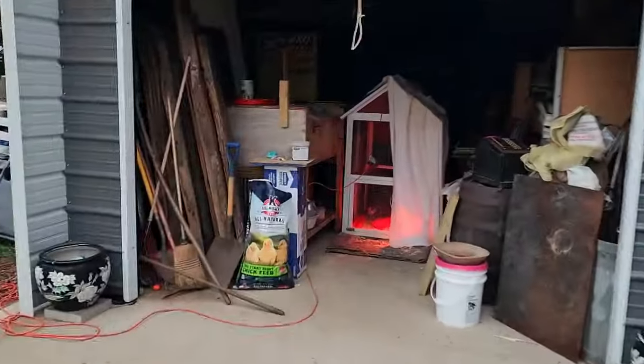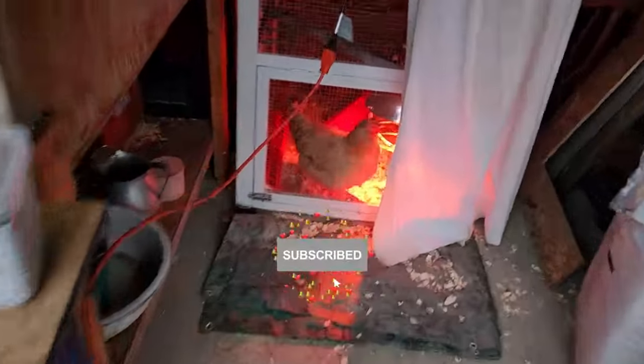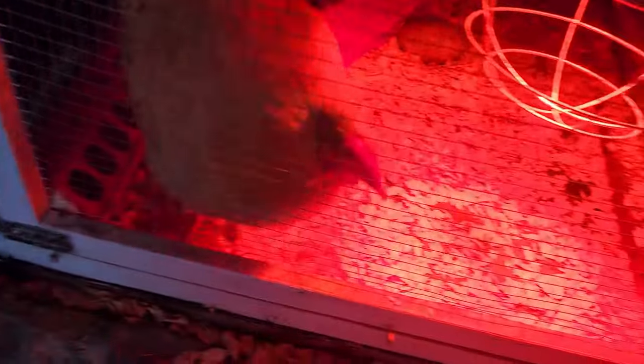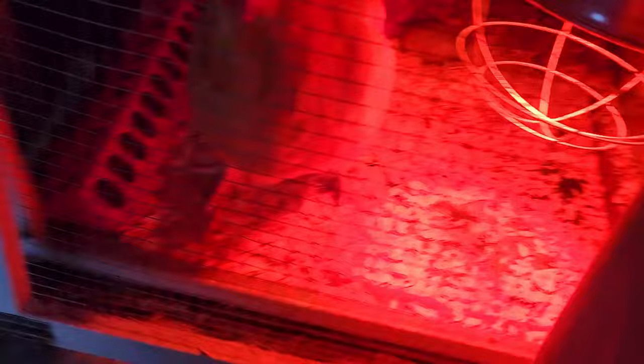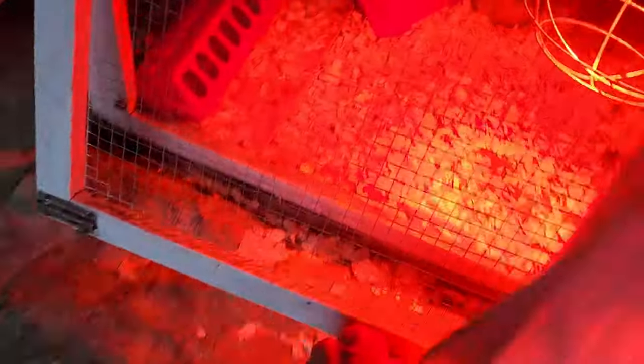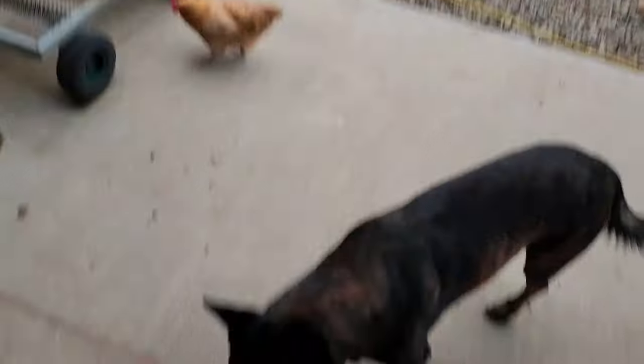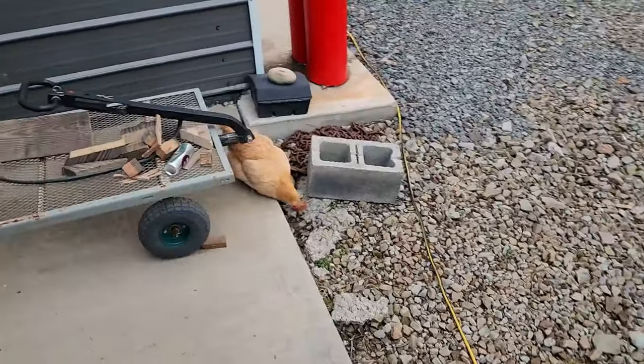Before we head out to the barn I want to let Dizzy out. I've had a long day at work so Dizzy hasn't had any time out today and she is just all cooped up. Go ahead and run and stretch your legs, but stay in the property this time Dizzy. Three days ago and yesterday I found Dizzy crossing the road and going over to the neighbor's house and pecking through their driveway.